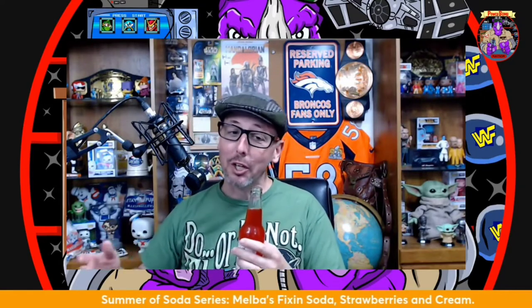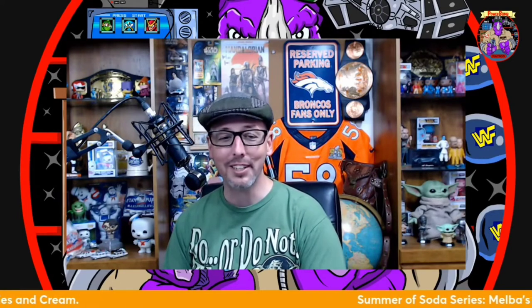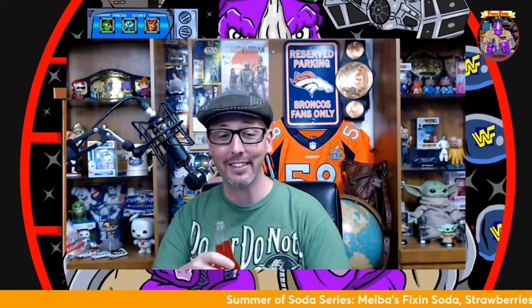Opening it released the aromas of strawberries — this smells really good. Out of all the sodas I've tasted so far this summer, this definitely has the best smell. It's exactly what you'd think it would smell like: strawberry pie, creamy strawberry pie. It is fantastic. I'm really excited to taste this one.